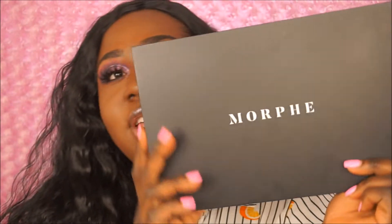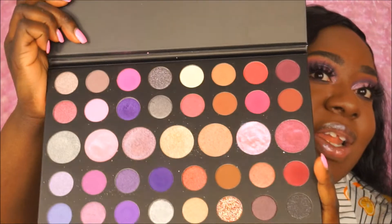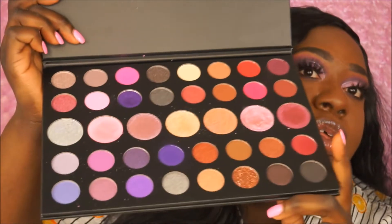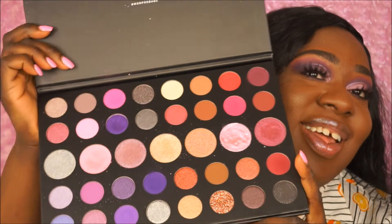What's poppin everybody, this is Tiffany and KMS Beautiful, and today as you can see by the title, will be a review on the Morphe 39S palette — Such a Gem palette. This is a new palette from Morphe. I'm not sure when it launched, but here is what the palette looks like. Of course I've already used it because I did my makeup first, so here are the colors. This is such a beautiful palette.